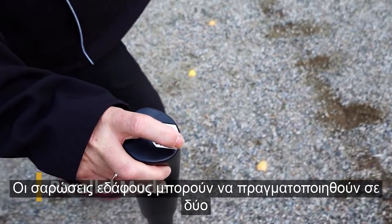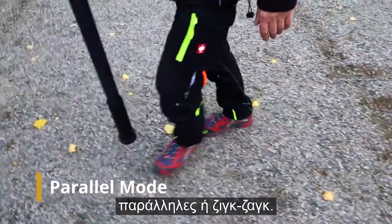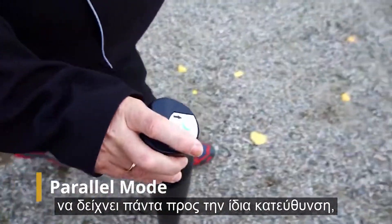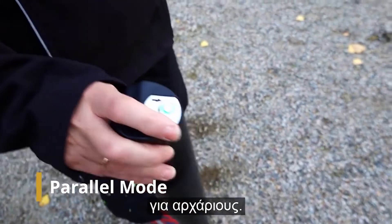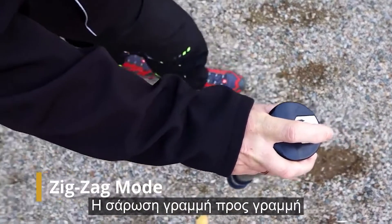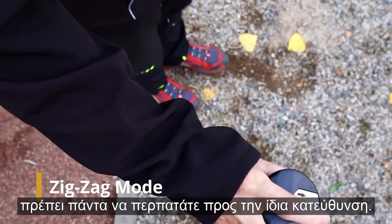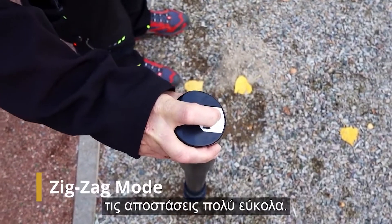Ground scans can be performed in two different scan modes: parallel or zig-zag. Since it is important that the probe always points in the same direction, the parallel mode is especially recommended for beginners. Perform your scan line by line, always heading in the same direction. In this way you can keep the speed and the distances quite easily.